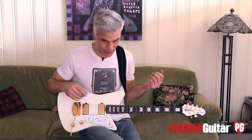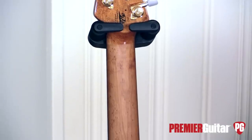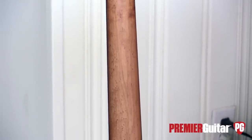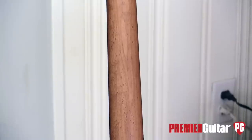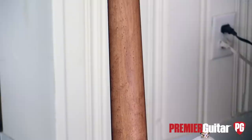On top of that, you've got a matching headstock with the body, which I love, and this engraved scratch pad — very cool. The neck is roasted maple and it's finish-free there, so really comfortable. Feels like an old friend.